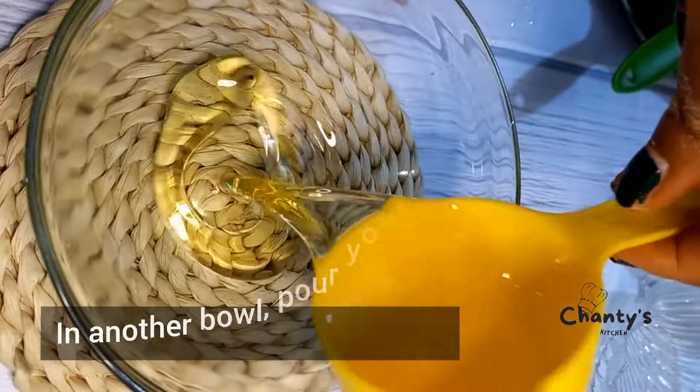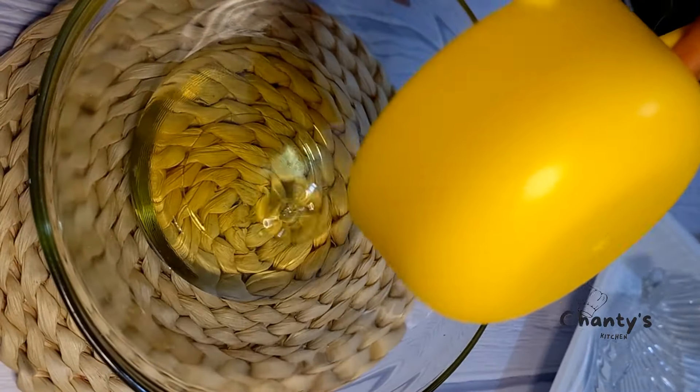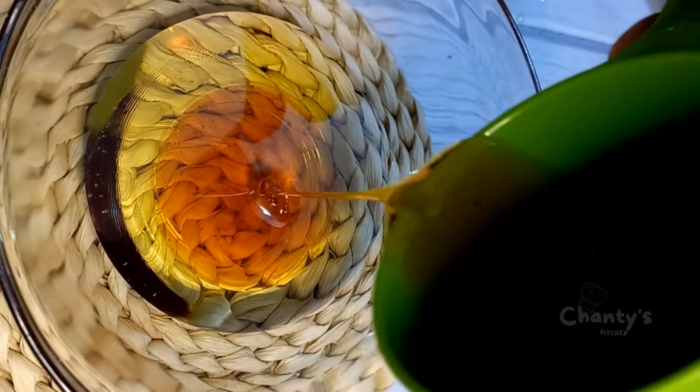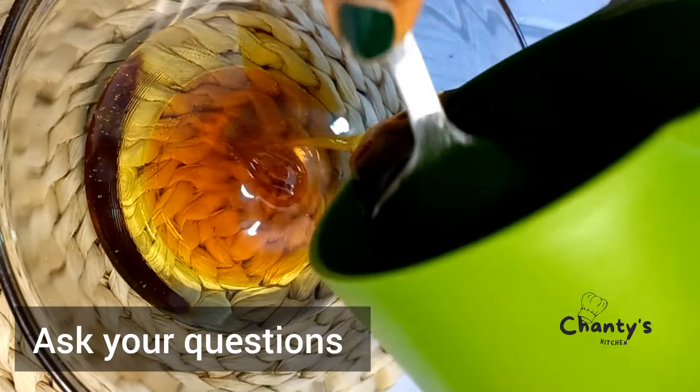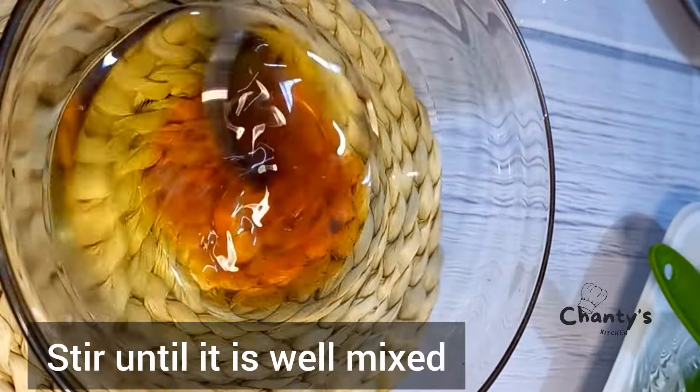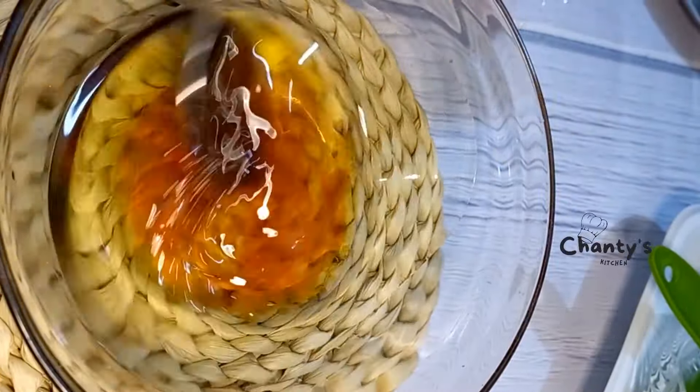Now you're going to get another bowl for your oil, followed by your honey. Stir until it is well mixed, then add your vanilla extract.